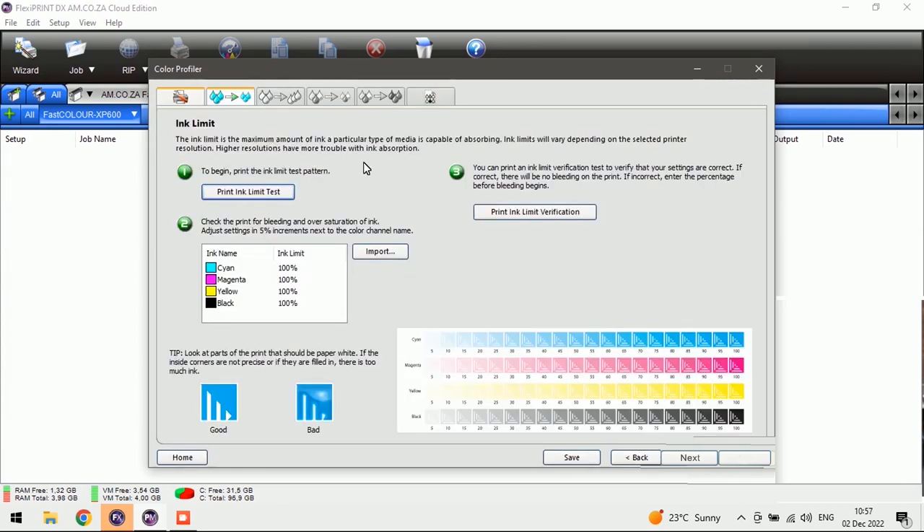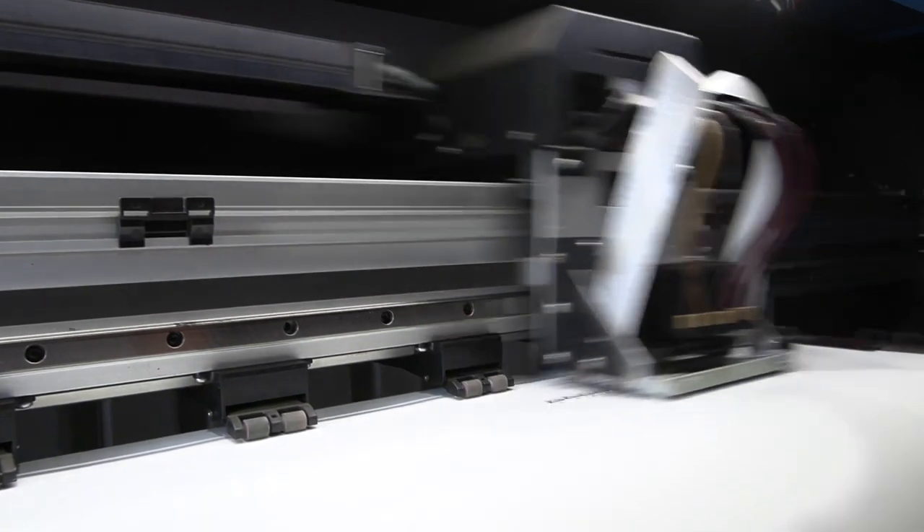Now we've got the first step of our color profile. The first thing we need to do is print the ink limit test. That's going to print a pattern, and once we've printed it on our printer we're going to need to sublimate it — and then from there I can start explaining what we actually have to do. So let me go ahead and print it.